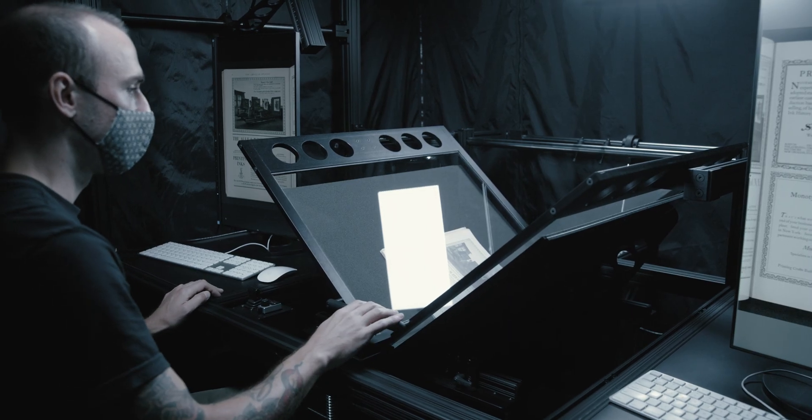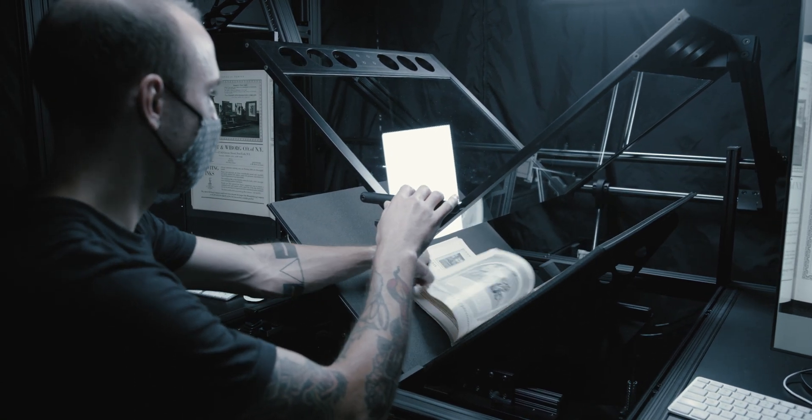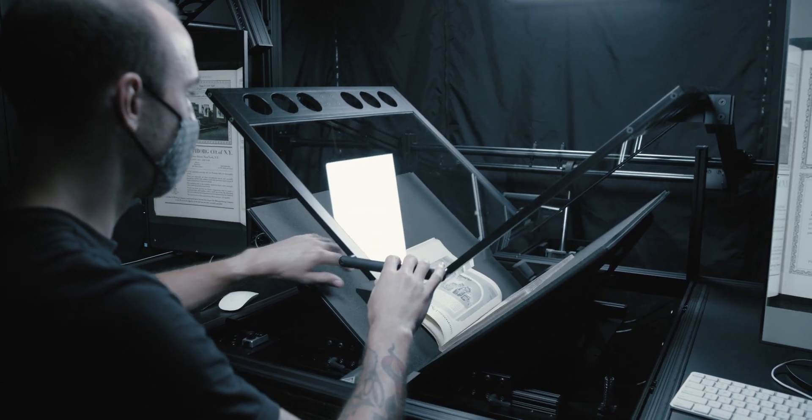These design attributes are why institutions across the world trust the BC100 to safely digitize their rare books and special collections.